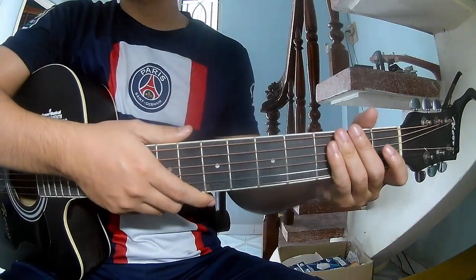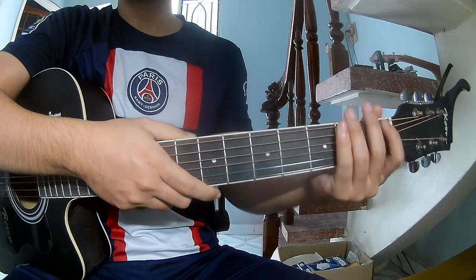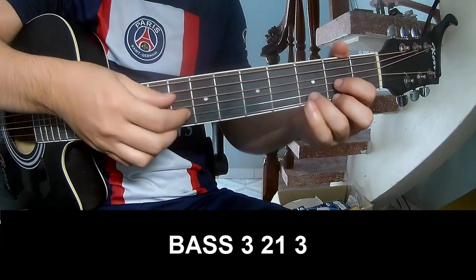Hi everyone, today we'll see how to play guitar — 'Feel Like Making Love' by Bad Company. First, the chords you need to know: the first chords of the song are G and E. The first thing to play is fret 3.